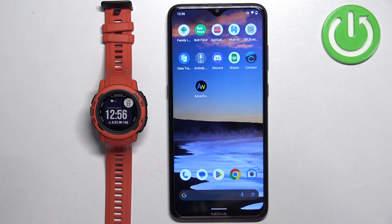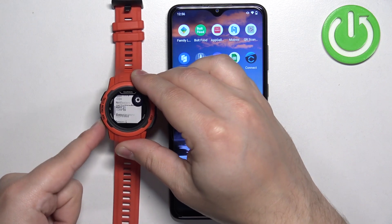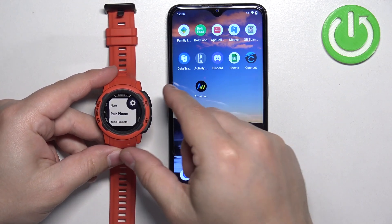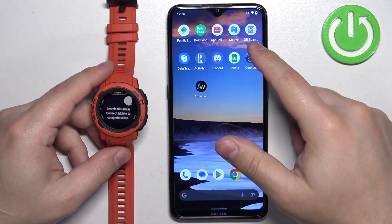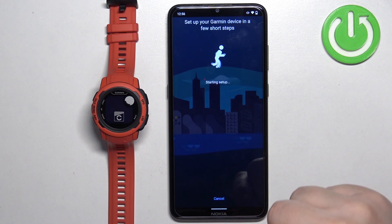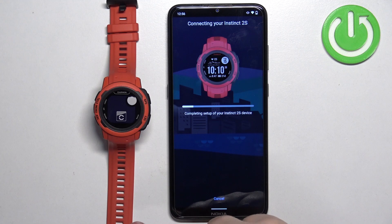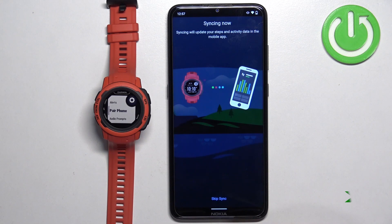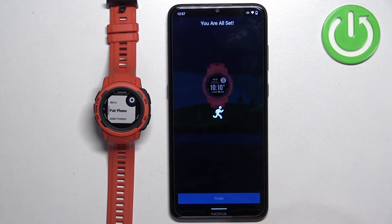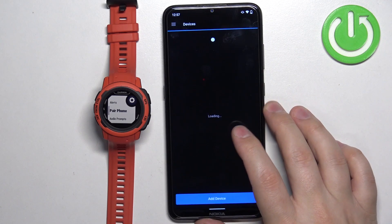Now I'm going to show you how to connect it through the settings. Enter the pairing mode through the settings by pressing and holding the menu button to open the menu. Scroll using the up and down buttons to find the phone option, then press the GPS button. Scroll down, find the pair phone option, and press the GPS button — the watch will enter pairing mode. Now open the app, tap on the big plus button, and it should start the setup and detect your watch automatically. Tap connect, allow, and go through the same steps as before until you finish the setup. Tap finish, go through the tutorial, tap finish again, and your watch will appear at the top of the menu and in the list of devices.